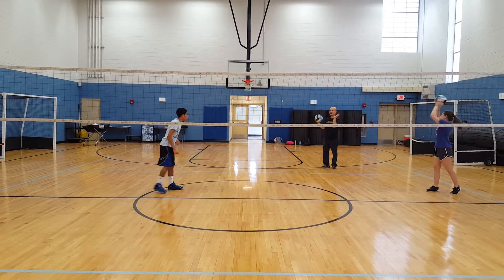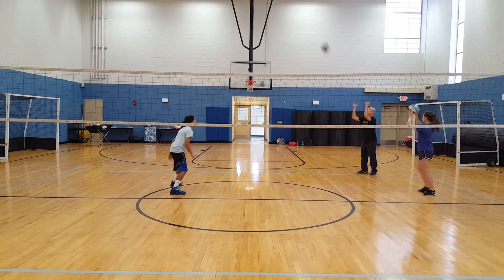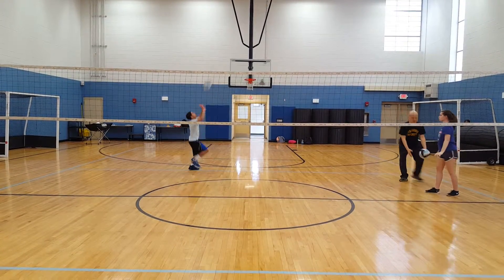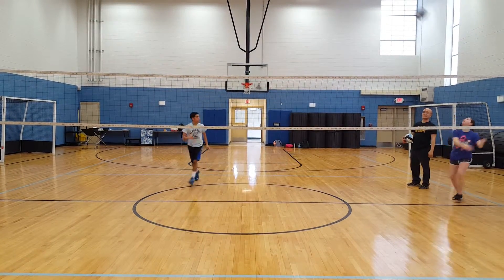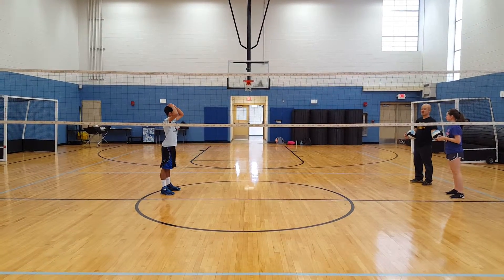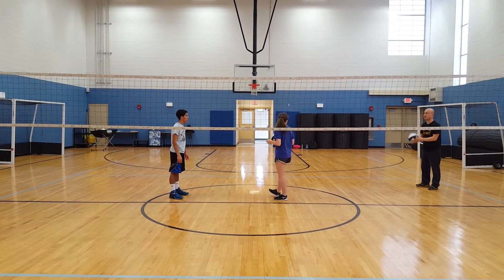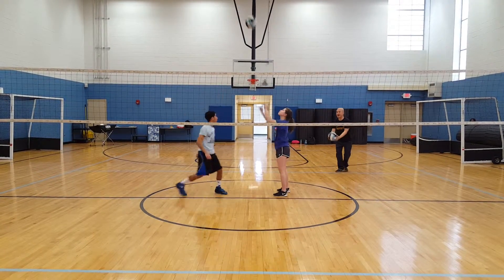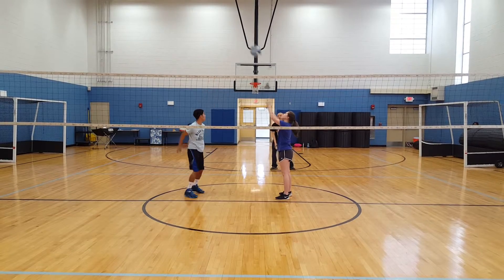You can also have the passer set off the mark a little bit to make the setter move more, and then stop and rotate if you want to. I'm going to stay with Roy, and now we're going to do our middle quick sets. The receiver has to turn and look over his shoulder to give the ball to me, and we're going to do this rapid fire, as fast as we can, to get as many repetitions as possible.